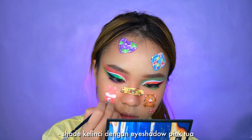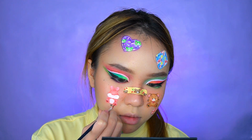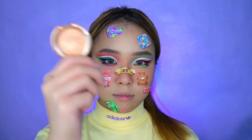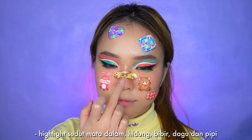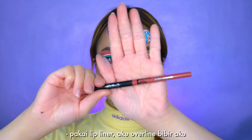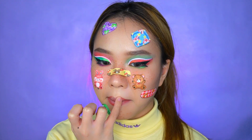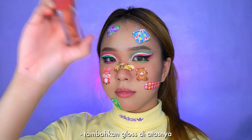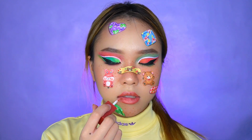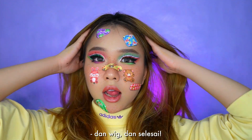Shade the bunny with mauve eyeshadow, adding paws and other features. Highlight the inner corners, nose, cupid's bow, chin, and cheeks. Using a lip liner, I'm overlining my lips a bit and blending. Adding sparkly gloss on top. Put on falsies and you're done!